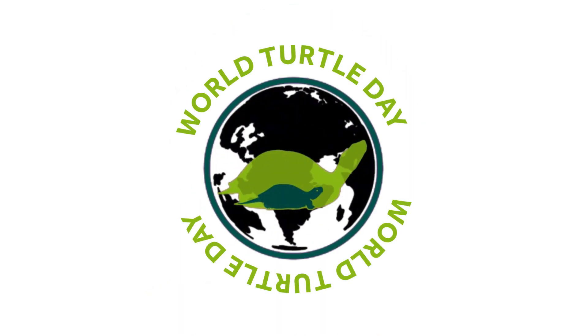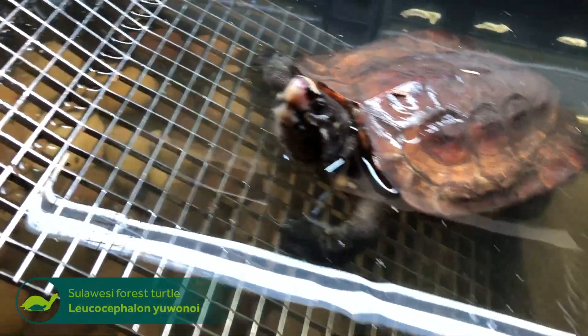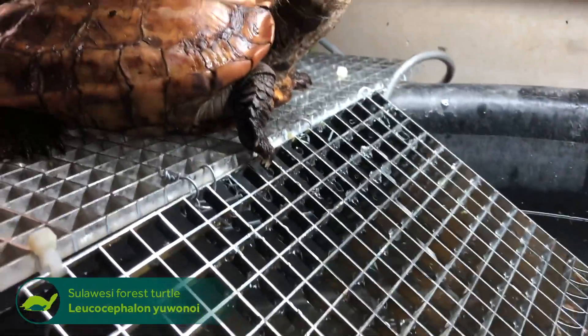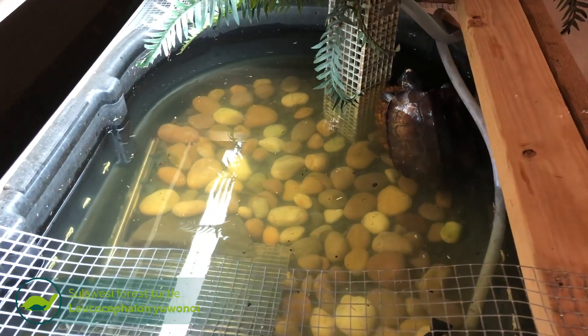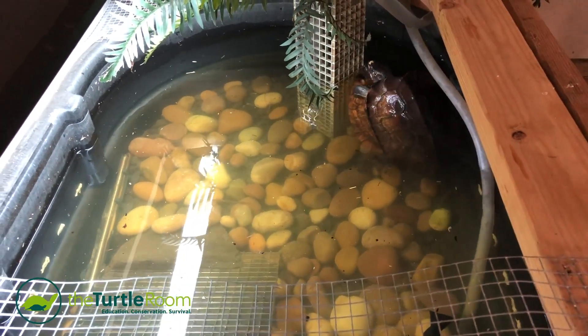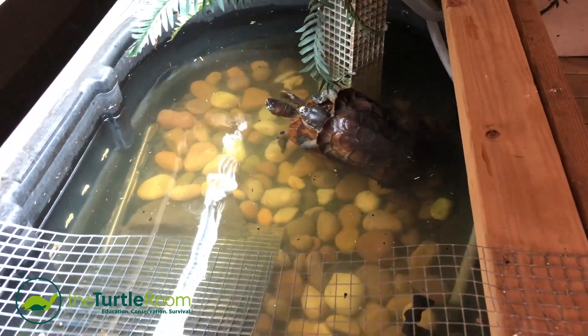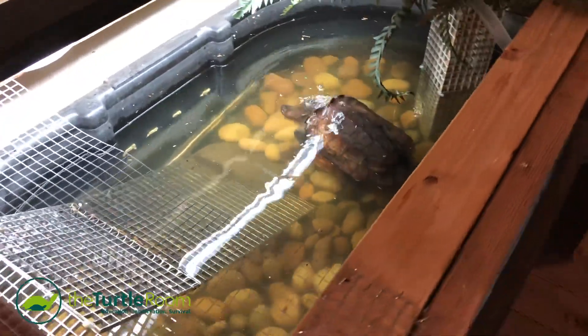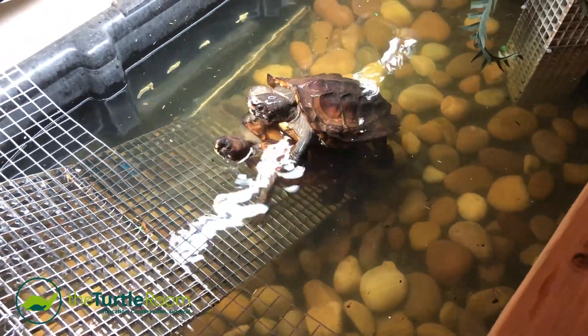This is an enclosure that I put together — a very weird enclosure — for a pair of Sulawesi forest turtles, Leucocephalon uanoi. I've discovered these guys can't really get cold. Unlike other turtles that are semi-aquatic, they just can't seem to handle it. I don't know what kind of outdoor time I'm going to be able to give them here. They just seem to be very sensitive to chilly nights.